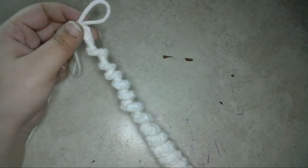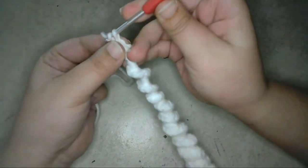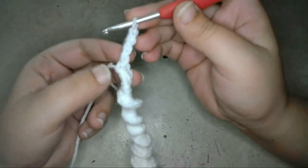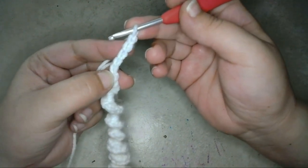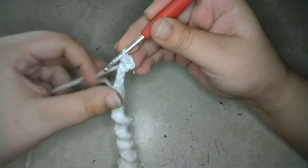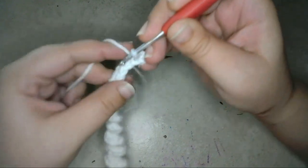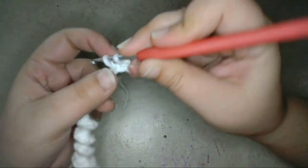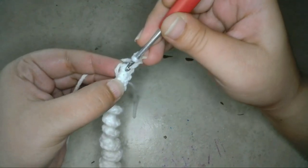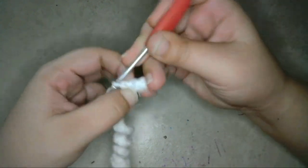Now to finish the spiral, I'm going to add a pointed tip to the end. To do this, first I'll chain 4. Then into the second chain from the hook, I'll slip stitch. Then slip stitch into the next two chains. Then to finish, I'll slip stitch around the post of the last single crochet stitch that I made around the foundation chain. Then I'll cut off a long tail.